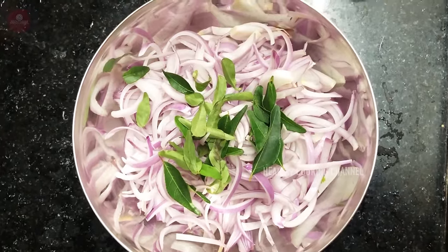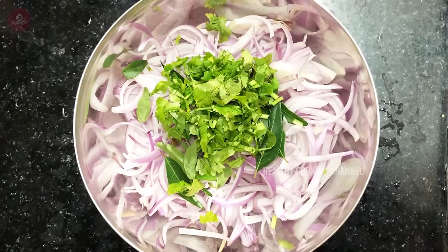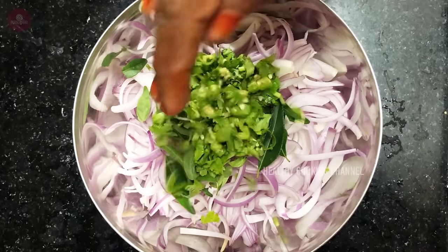Now let's see how it works. We can cook — put a bowl.